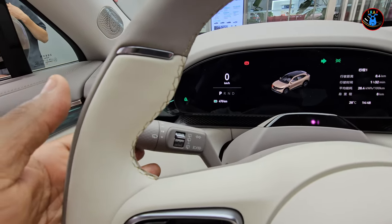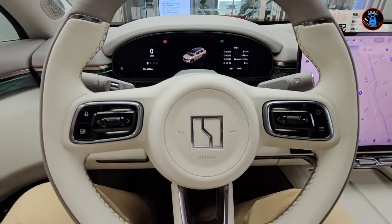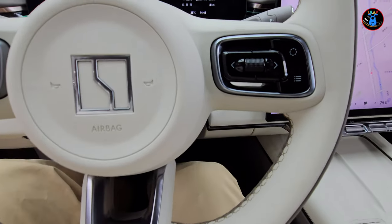There's a smaller driver information screen, and some nice tactile stalk controls for turn signals, plus a gear selector stalk. Overall a very, very nice car — the Zeekr X7, just released here in China. It's their first SUV and so far it's looking really good. I think they've done a really good job with it.